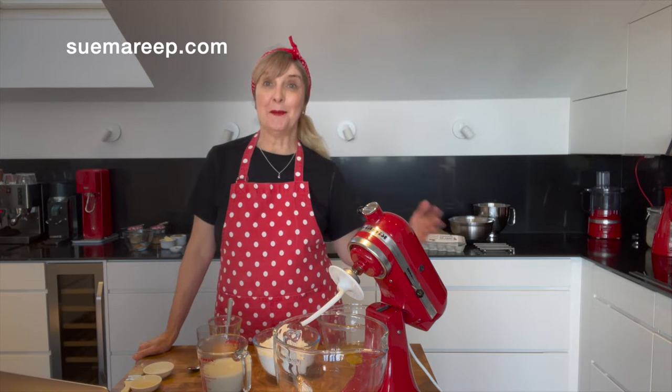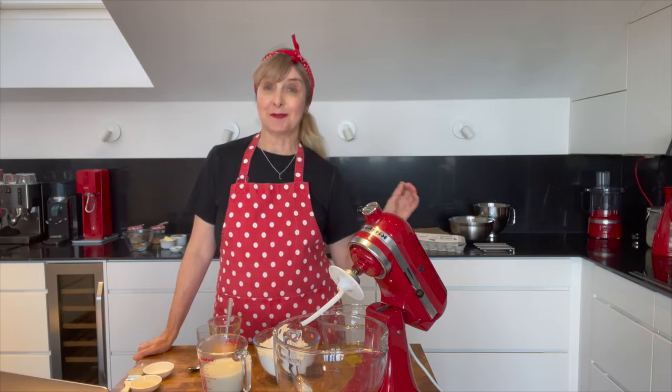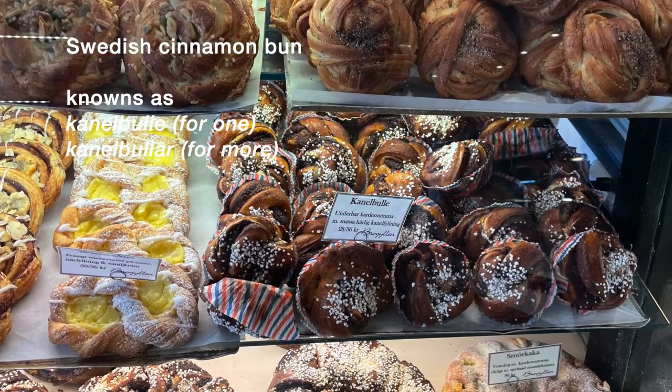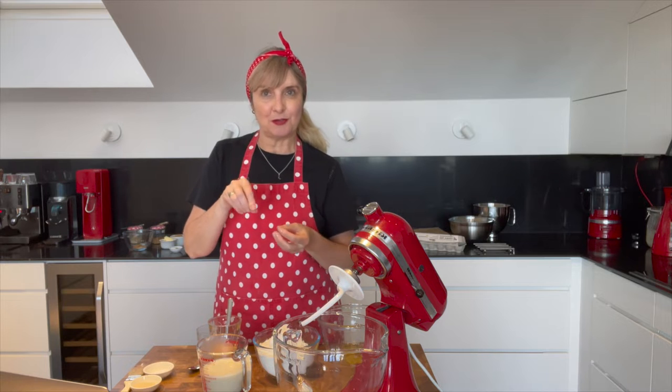Hi, welcome to Sue Marie P. My name's Sue and I love baking with spelt flour. Something that's really popular in Sweden is the cinnamon bun, which is known as kanelbullar. It's the little scrawly knotted bun with pearl sugar on top.